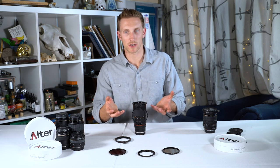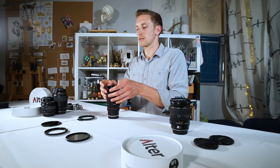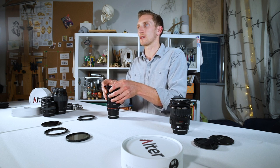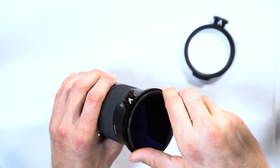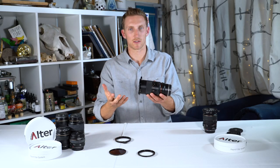Once we've chosen our hinge orientation, we're going to go ahead and close the filter ring and then tighten down the rest of the device, holding the hinge in place with your finger. From here, we're going to take our filter and install it to the filter ring just like we would to the front of the lens. And that's it — now we have an installed device.